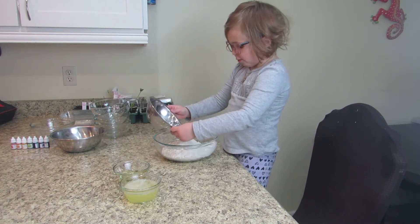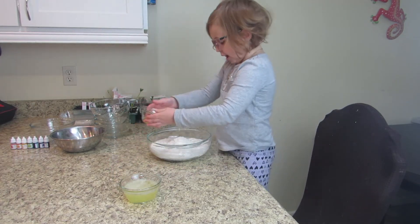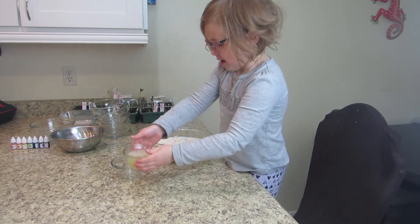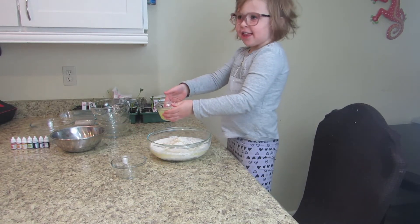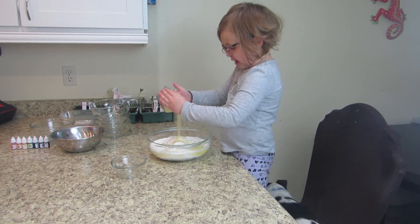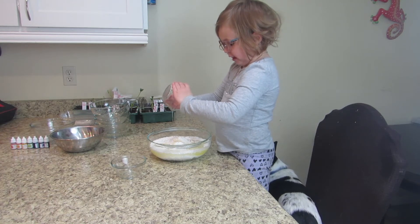Put in the water, mix, and add the oil. This is raw eggs, so if you have a kid who wants to eat the batter, just make sure your kid doesn't eat this.